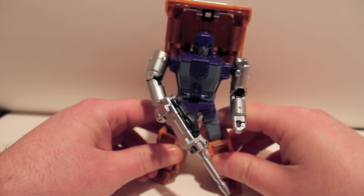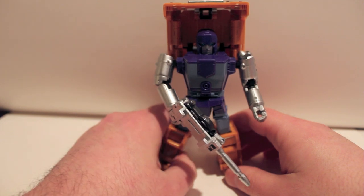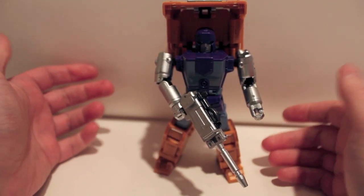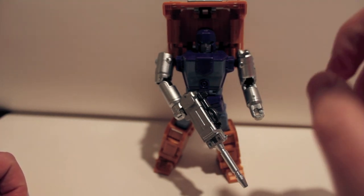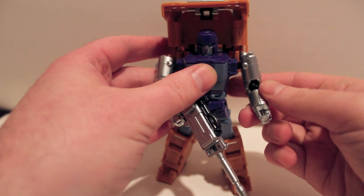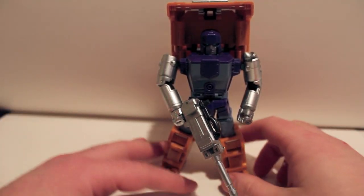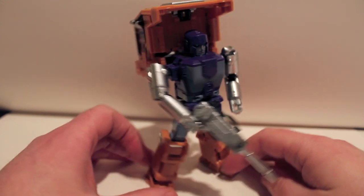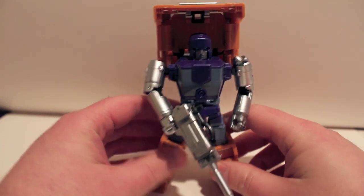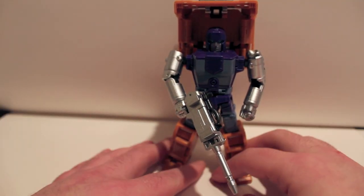Very, very cool. Definitely recommend this guy to anyone looking for a masterpiece Huffer. The only thing that really bothers me are these panels that like to pop off like crazy, but otherwise he's absolutely fantastic. If you're in the market, it's either this guy or X-Transbots — they're both first appearances. I haven't messed with X-Transbots, but from what I've seen in videos, I think this guy does Huffer better. It's not as blingy and chromey, but I think it captures him better. I especially love how the wheels are hidden in the back — so much better than X-Transbots' approach with visible wheel wells.